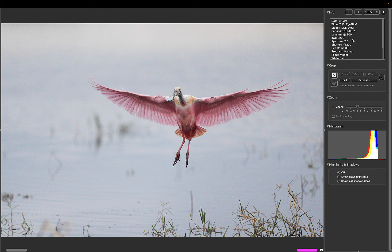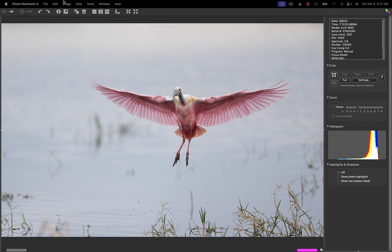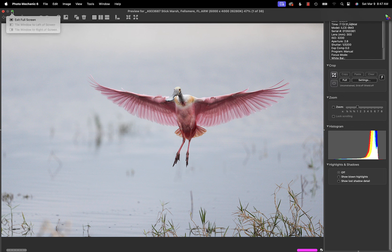These were shot at an aperture of f/2.8 at a shutter speed of 1/3200th of a second. So in low light I'm able to get away with a fairly reasonable ISO because of the 2.8 aperture. We'll go full frame and take a quick run through.